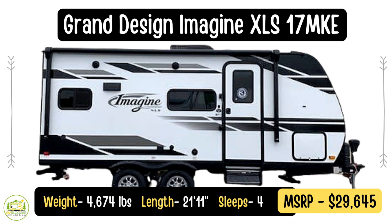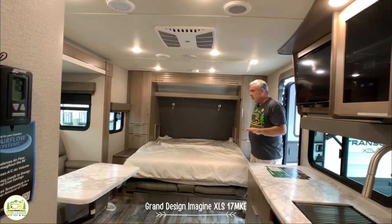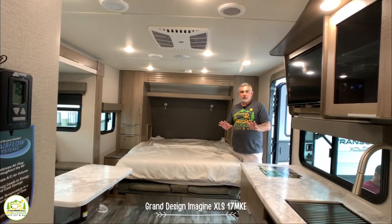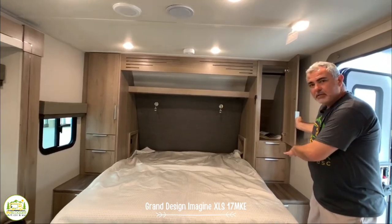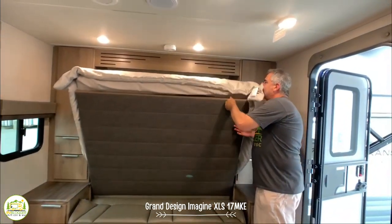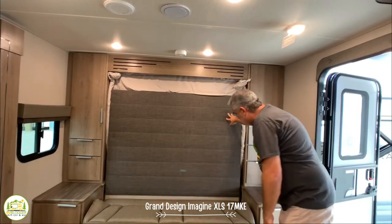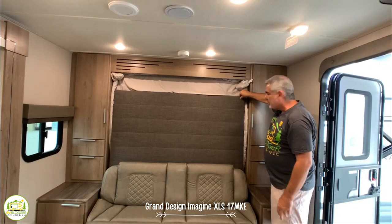This travel trailer is the Grand Design Imagine XLS-17 MKE model. It weighs 4,674 pounds and is 21 feet 11 inches long. One really cool feature is that it has a Murphy bed — we really like the Murphy bed setup because they are so multifunctional. This Murphy bed is a queen-size, with a big wardrobe closet on each side, drawers underneath for storage, open storage overhead, and his and hers reading lights. The Murphy bed also folds up into a nice couch, and everything — sheets and bedspread — stays in place when you fold it up. A latch holds it in position.